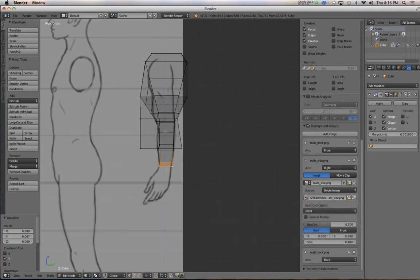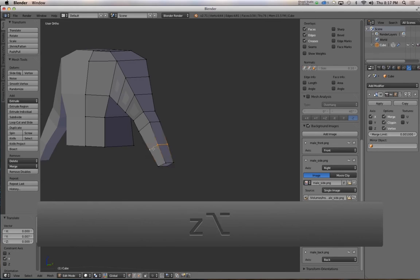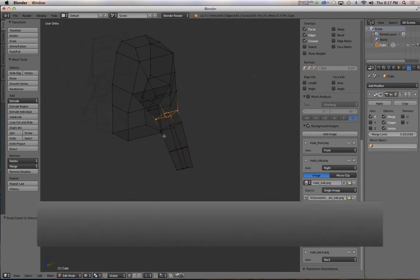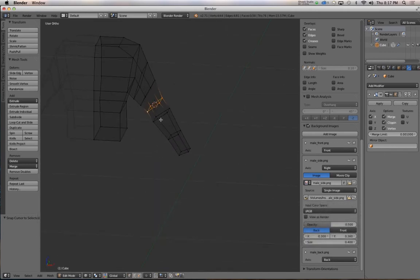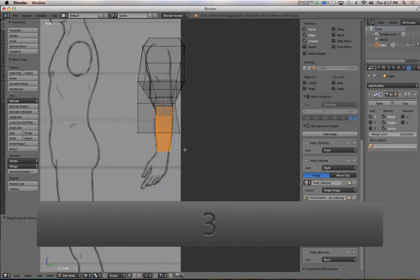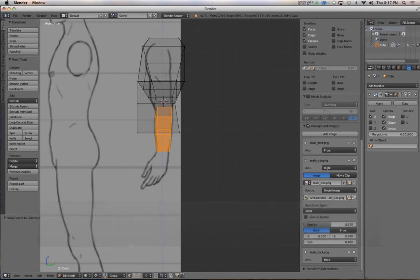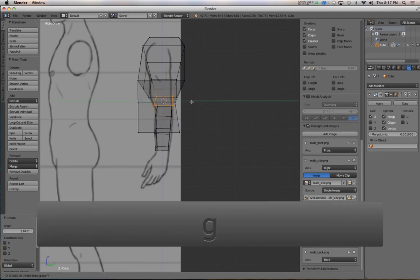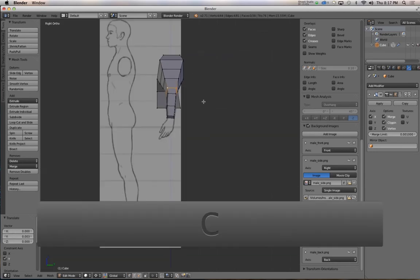Select everything to rotate, go into side view, hit Period on the keyboard to rotate around the 3D cursor — you can verify that down in the pivot settings. In side view, rotate it forward just a little bit to establish that bend. Move the elbow joint back a little more to reinforce it. Hit Shift-C to recenter the 3D cursor. Hit Comma on the keyboard to go back to rotating around the bounding box center.